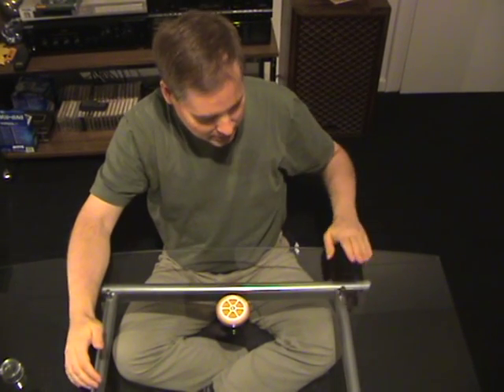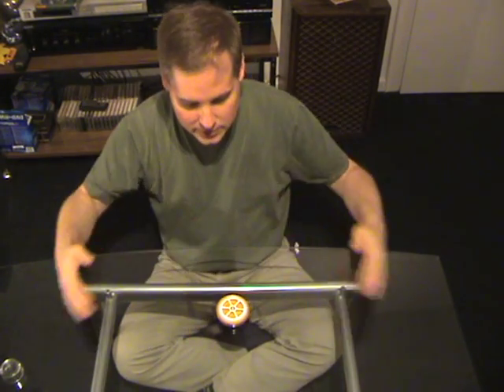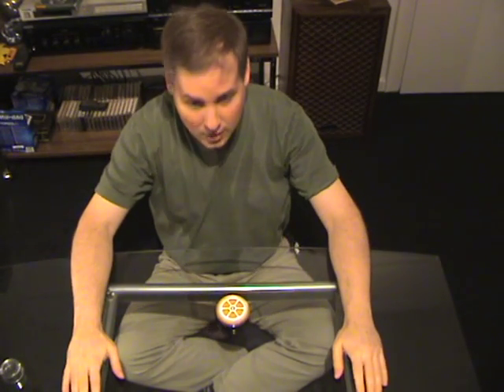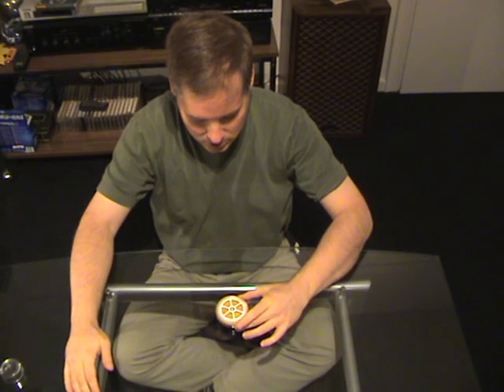You can see this is a glass table here. There is nothing underneath — completely transparent. There are no strings across this disc here. I can wave my hands to show there are no strings. And now I will start by putting my hand next to the disc and it will start to turn.